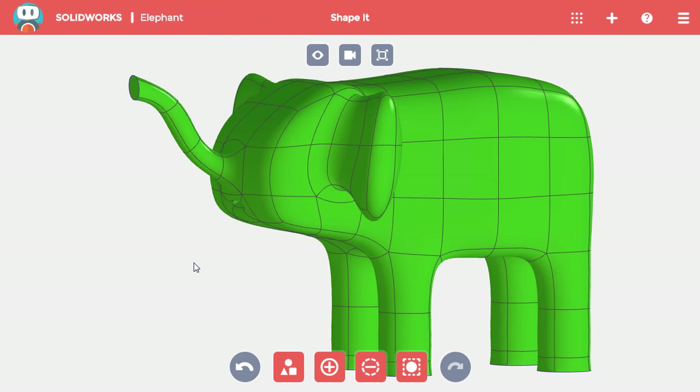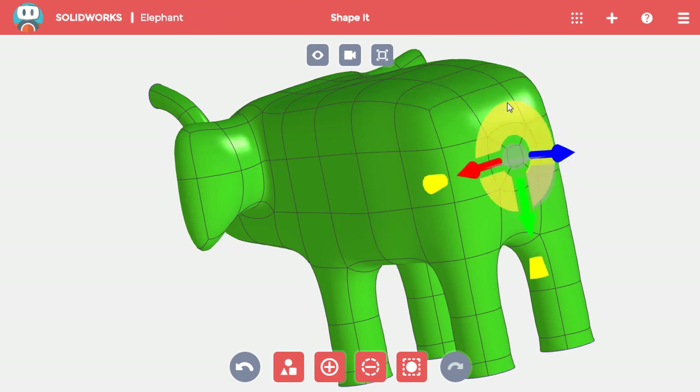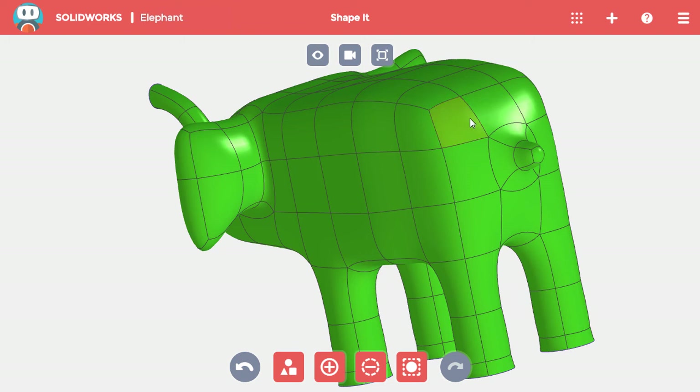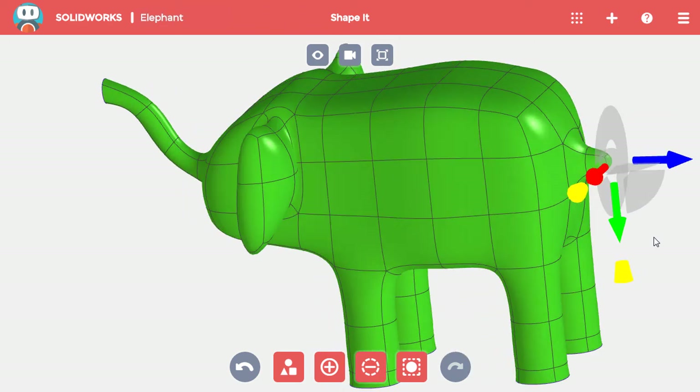The final thing it needs is a tail, so I'll rotate around to the back and split the center back face like I did for the trunk. I'll once again pull out the middle face to help with the shape, then add material. I'll select the end face, but this time I'll shrink the face as well as pull it down and angle it.